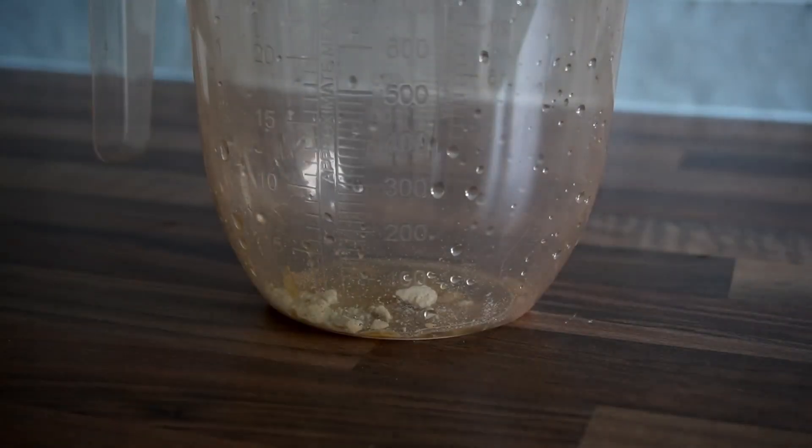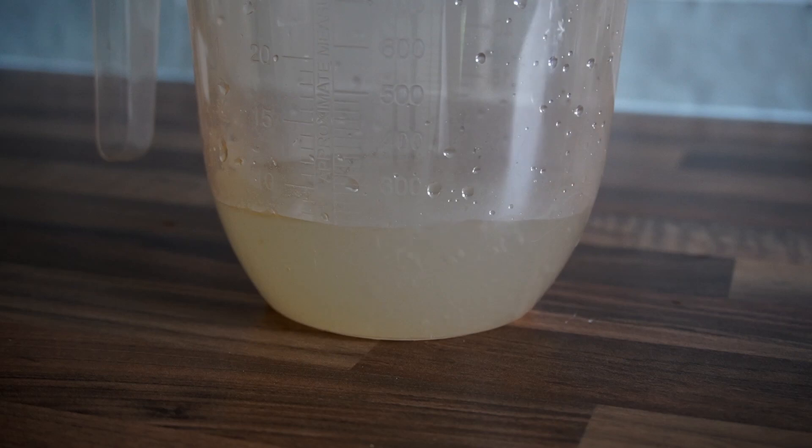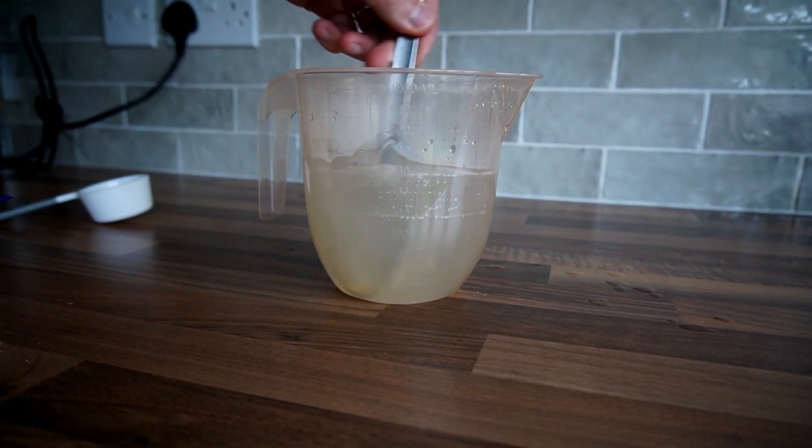Next, add 600 milliliters of water to the measuring jug, and then mix it with a spoon until you can't see any of the light malt extract.